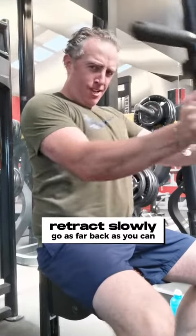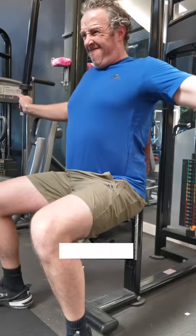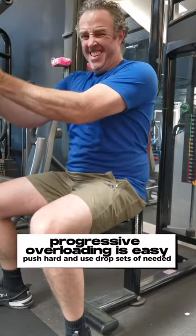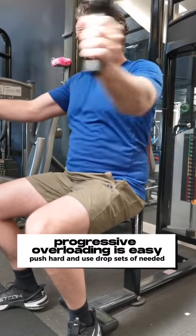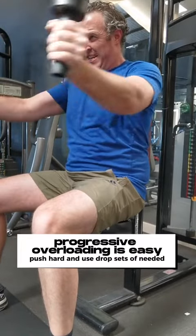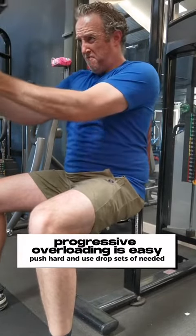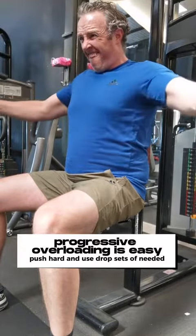Don't go too wide though guys. This is how you set up — you want to push your elbows into your chest, retract slowly. Progressive overload on this machine is easy guys, it's a really great machine for beginners because you can get used to doing flyers before you progress up to dumbbells or cables, which is another good machine to use as well.